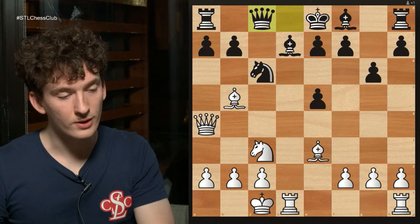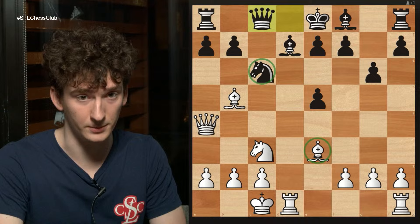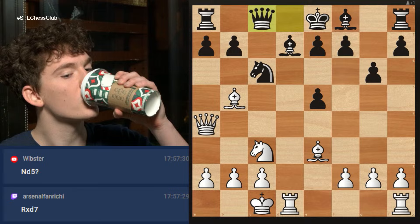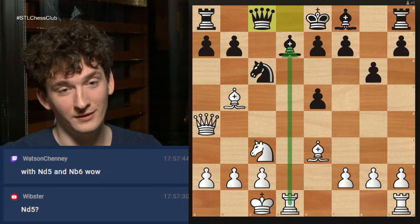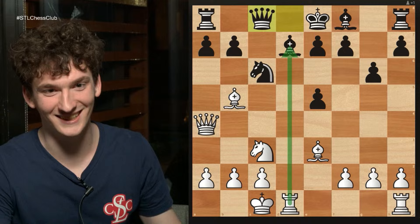Black wants to play pawn to a6, and if you move your bishop he's solved a lot of his problems along this diagonal, and if you don't move your bishop he's going to take it. So my next move was designed purely against his move pawn to a6. Twitch chat has got it. I played a simpler move. Rd7 also wins — Rd7, Qd7, Rd1, and then Qc8 — I see the compensation but I don't exactly know what my next move is. Whereas in the game the move I played, I sort of knew what was going on.